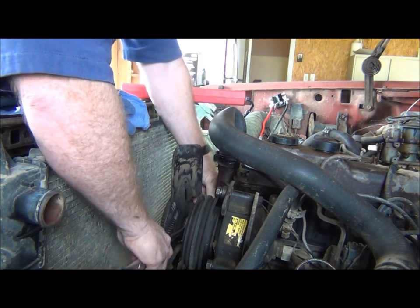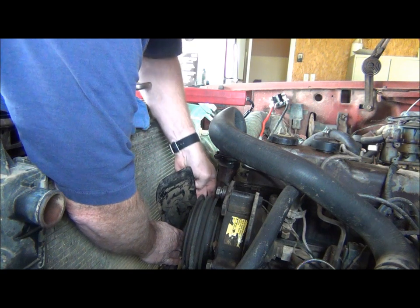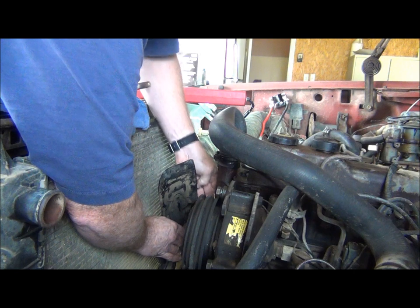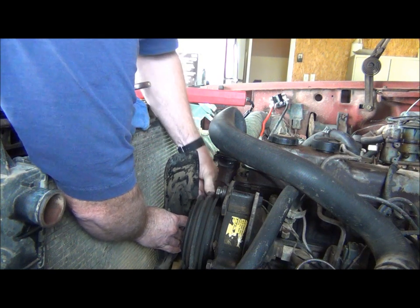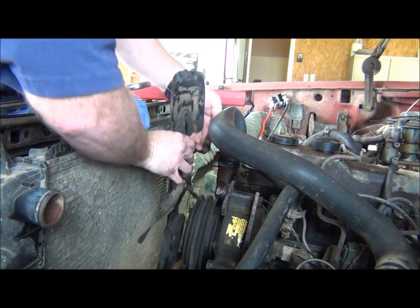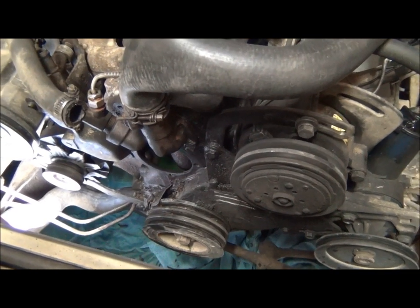Now we start removing the fan right here — you can just turn this and screw it off. Be careful not to bust your radiator, because if you do that you'll be buying a radiator on top of everything else. Get that off, now take these screws here out, pull it off, and we'll see the water pump behind that.